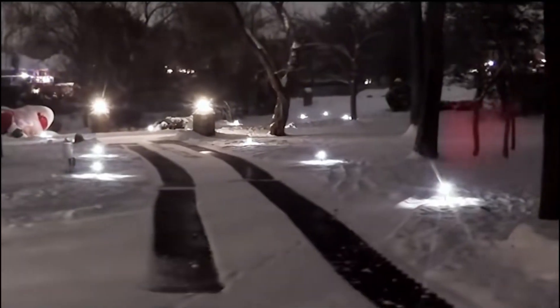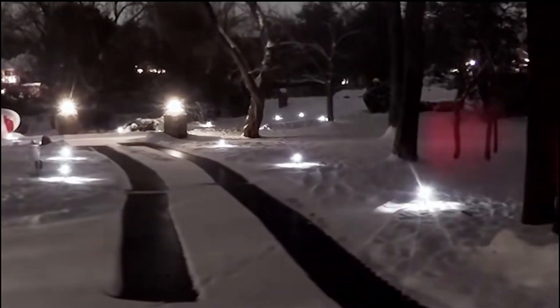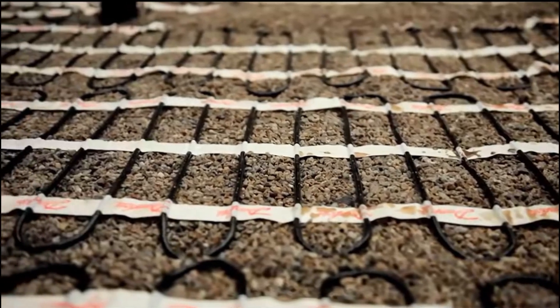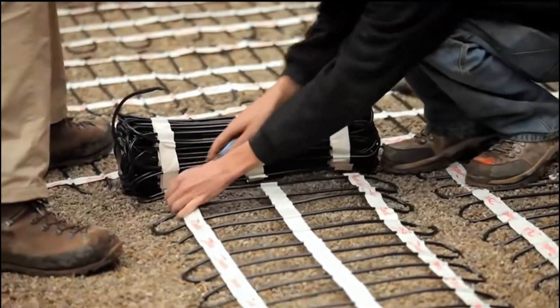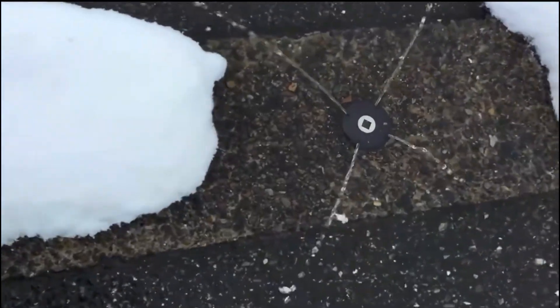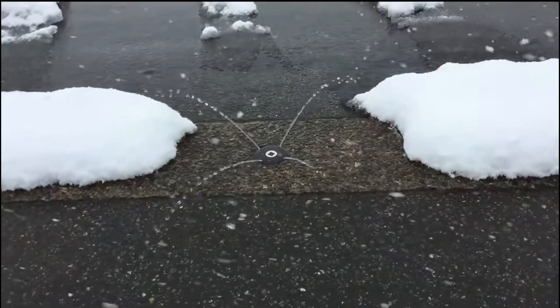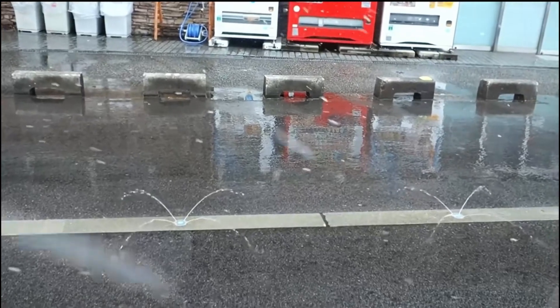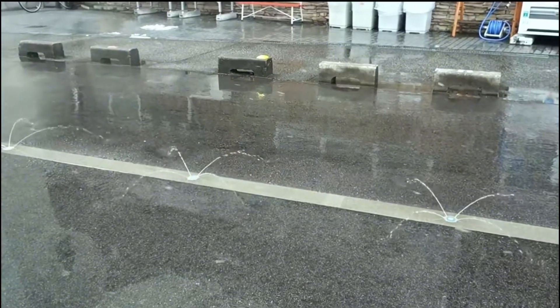When the snowfall season comes, people can manually control the line switch. When the switch is turned on, the bottom heating cable will continuously emit heat. Through the road surface acting as a radiator, it makes the road surface temperature continuously increase, melting the snow and ice on the road. The thick insulation layer outside the heating cable ensures maximum safety even if the road is damaged, and its lifespan can reach 50 years.